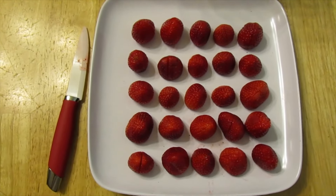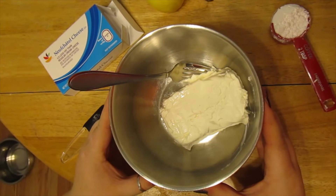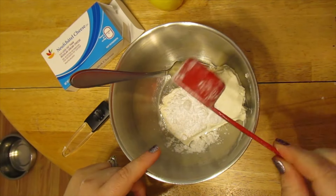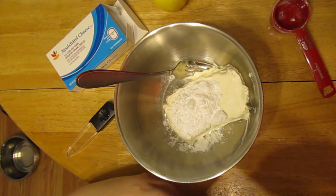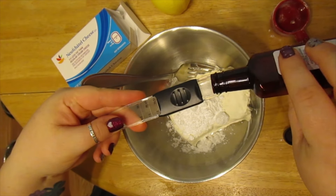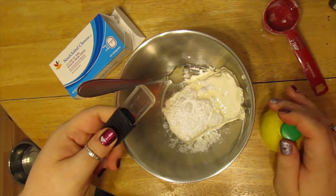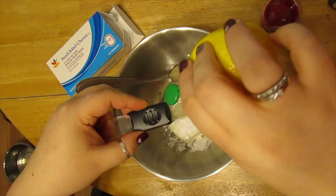The next step is to mix our cheesecake filling. I've put the softened cream cheese in the bowl, added two tablespoons of powdered sugar, then a half teaspoon of vanilla extract — measured with a handy Pampered Chef measuring spoon. Remember, it's imitation vanilla so it's clear and not brown. Then I need two teaspoons of lemon juice — so we have one and two.